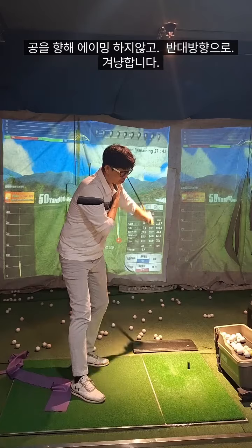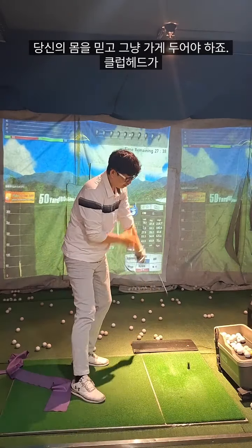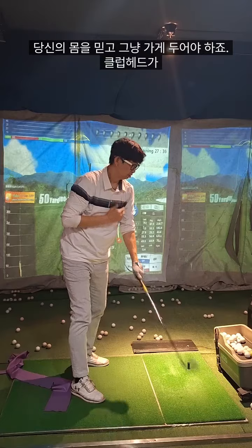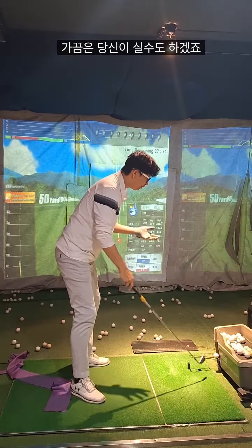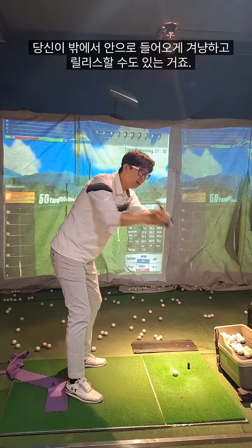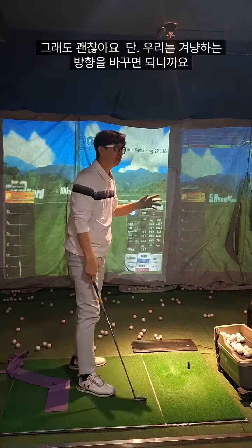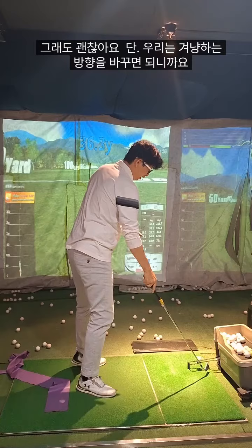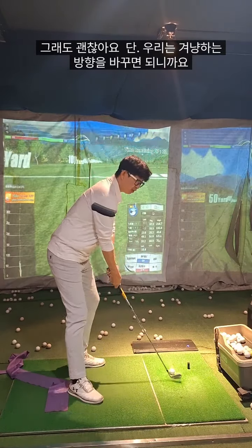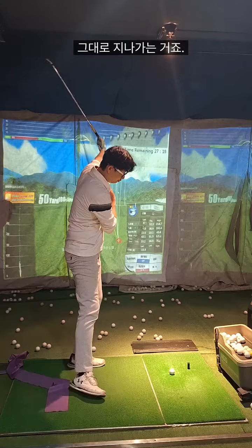Just believe, believe your body, and then just let it go. Sometimes maybe you have errors like this way — you are aiming to there, pointing in there, and it goes to the left. It's okay — after that, we change our aiming to there, and then it goes to there.